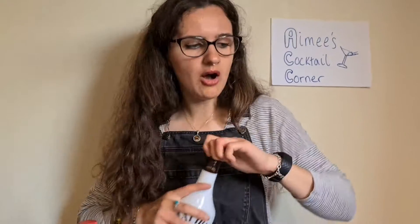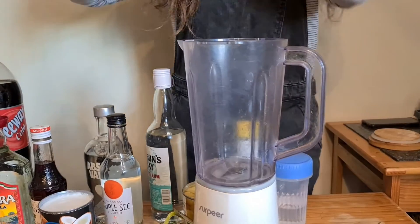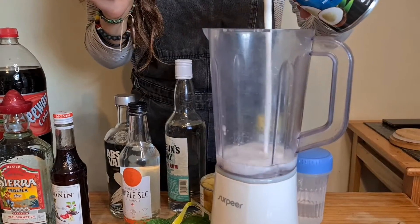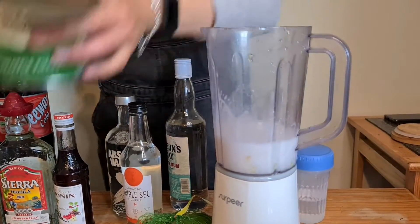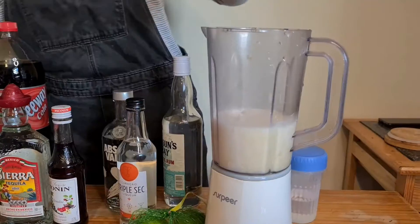For a piña colada, it calls for Malibu and coconut cream, but we're going to use coconut milk instead. Pineapple chunks, a squeeze of lime — that's my own addition — and also pineapple juice. I just eyeball this because I know how I like Malibu and piña coladas to taste. I just make it up as I go, and obviously ice as well. So I'm adding in a bit of Malibu, then some coconut milk — I'm just going to eyeball it. Then some of the juice from the pineapple chunks and some of the chunks — literally 90% of that went on the side. Then add some pineapple juice and ice.